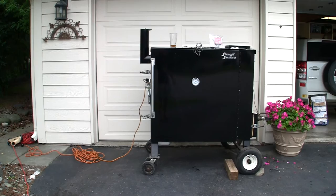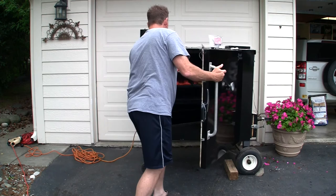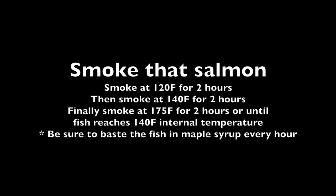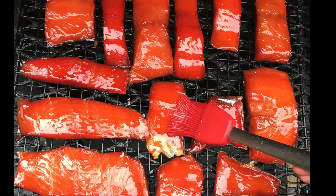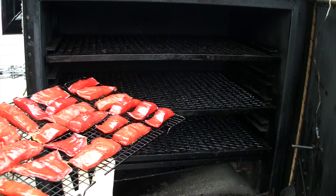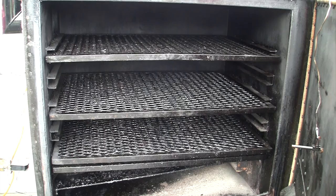The next morning we set our smoker to 120 degrees Fahrenheit, loaded the salmon up, and let it smoke for about two hours before making our first temperature adjustment to 140 degrees. We smoked it for another two hours and then bumped it up to 175 degrees for the final two hours. The salmon's done — we'll let it rest for one hour, munch on some of it, then vacuum pack the rest and throw it in the freezer for later. It's gonna be darn good.